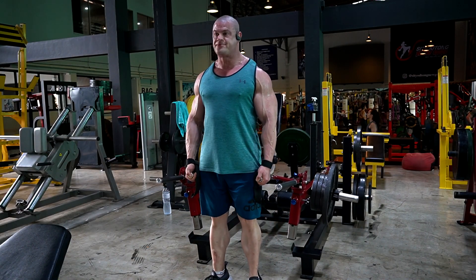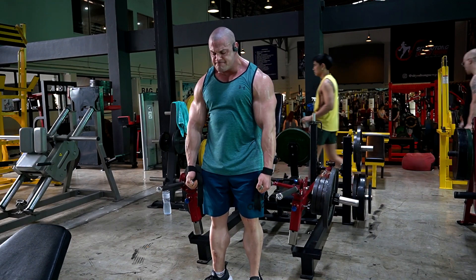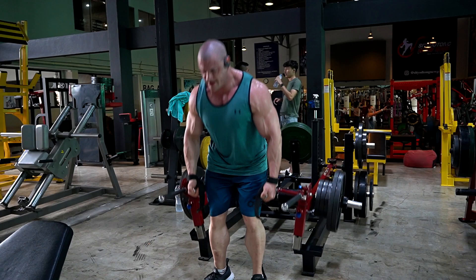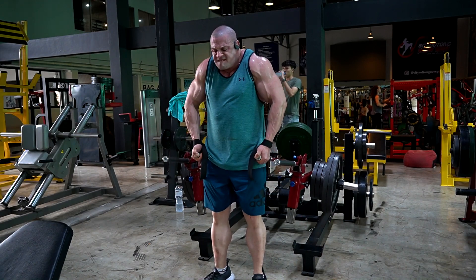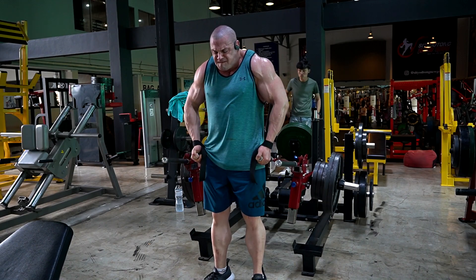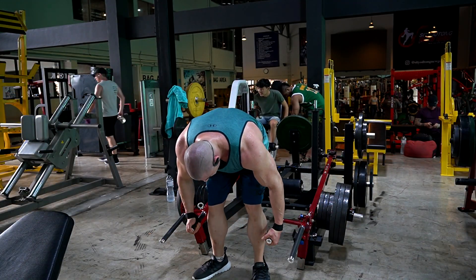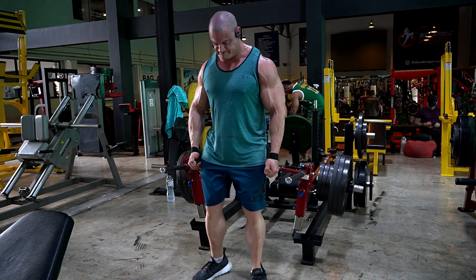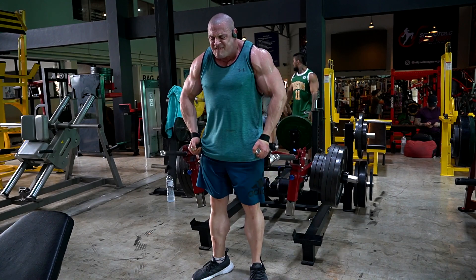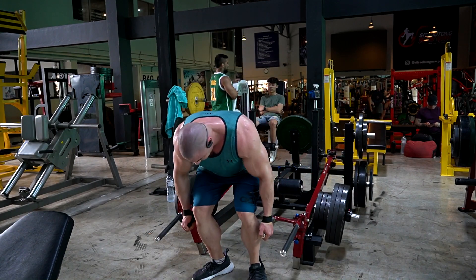The second trap exercise is this machine — I have no idea what it's called. It's multifunctional: you can do Bulgarian split squats, stiff-legged deadlifts, and obviously use it as a shrug machine. However, this machine was not designed for loading up with a ton of plates, so it takes a little extra work to make sure it stays intact. I think we did a working set with four and a half plates per side, though the weight is effectively about two and a quarter plates because of where it sits relative to the pivot on the machine.